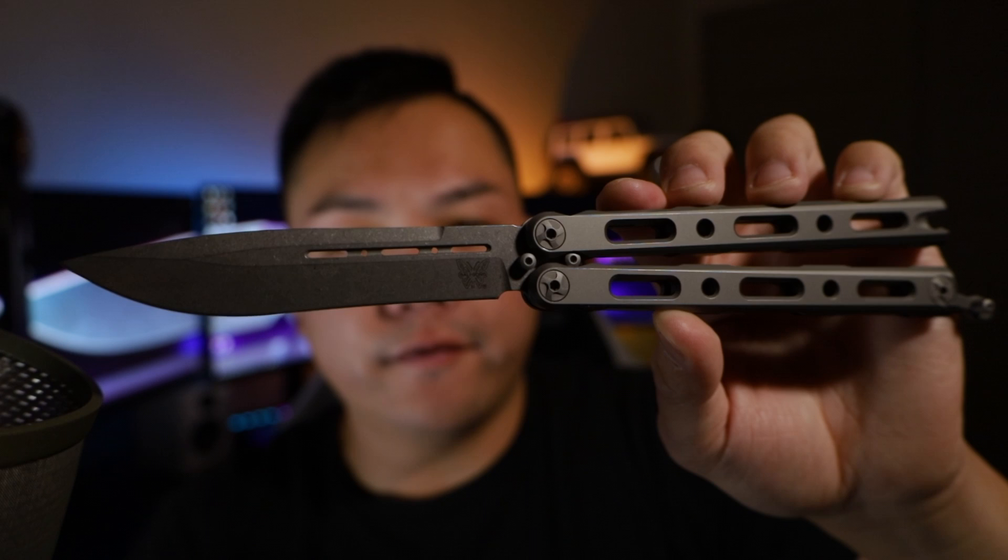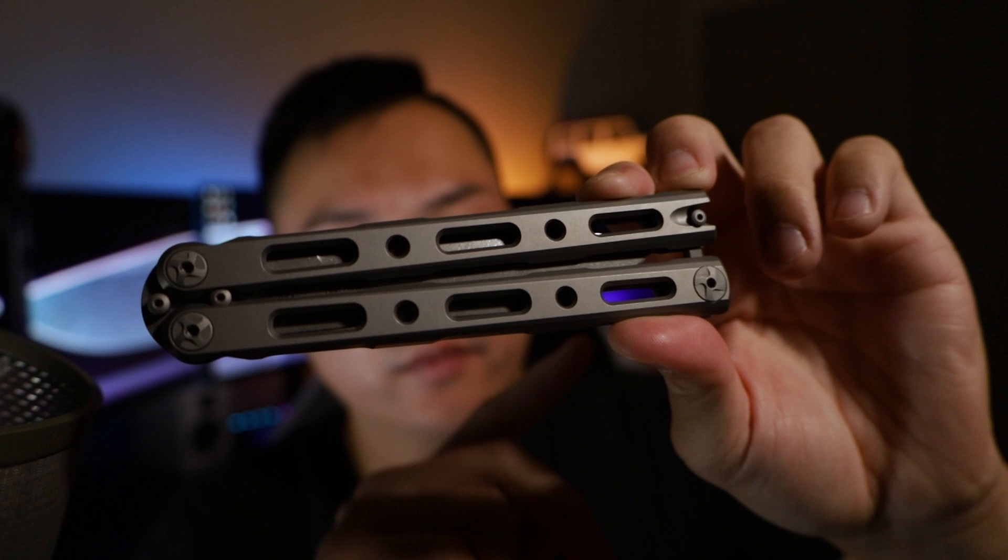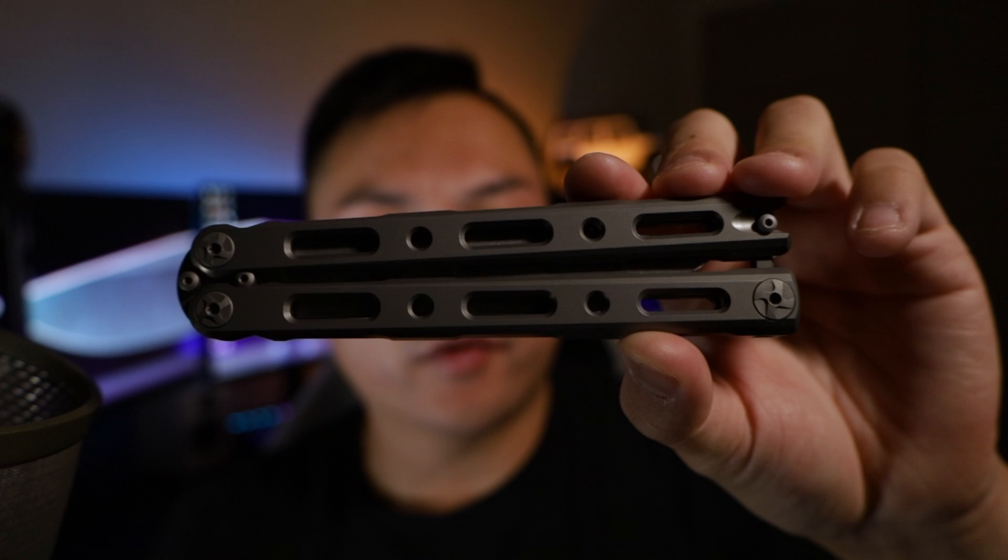Let's go over some specs. The blade length is 4.4 inches, and the overall length is 10 inches — this is as big as a lot of fixed blade knives. The handle length when concealed is five and a half inches, which is kind of the perfect size for a butterfly knife. I did practice a little bit with my trainer but I'm not going to demonstrate here — this knife is just too nice for that. The overall weight is 5.29 ounces, not too heavy thanks to the titanium milled handles.